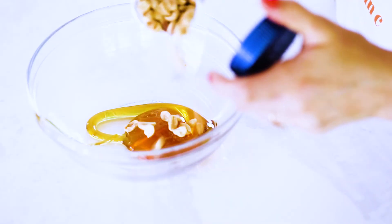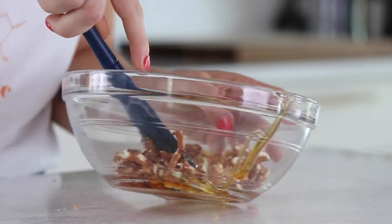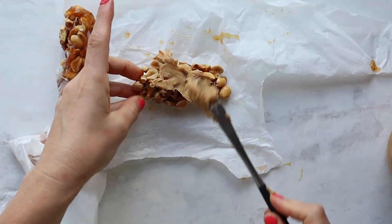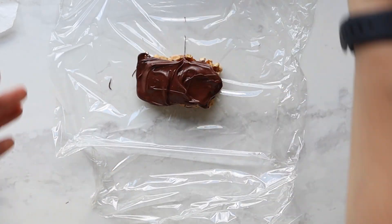We started off the same way we did the Payday but added crushed-up pretzels into the mix too, and then changed it up — we used parchment paper and rolled it up, which worked so much better. About four hours later it was frozen, we could cut it into a perfectly shaped bar, add the peanut butter, add the melted chocolate, and boom, we're done.